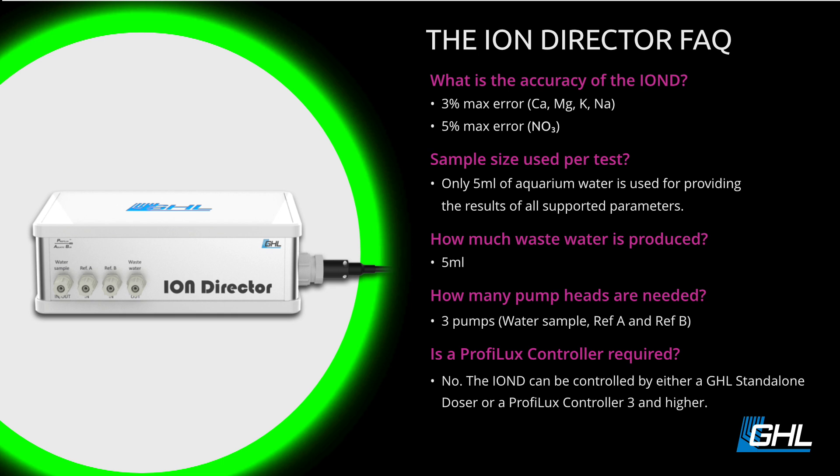If you don't trust a system making adjustments for you, you can totally shut that feature off and run it as a tester only until you gain more trust in it. But if you do want to let it make its own adjustments, it can totally do that. A really important thing — especially for people with smaller tanks, like 40 or 50 gallons — is how much sample water is used. For all five parameters, it only uses five milliliters. So you could easily set this up on a 10-gallon tank and it wouldn't significantly change the salinity.